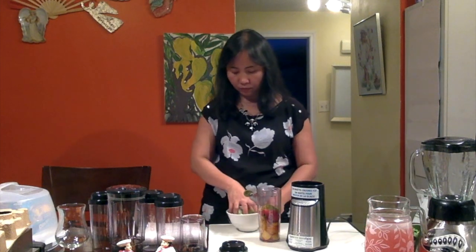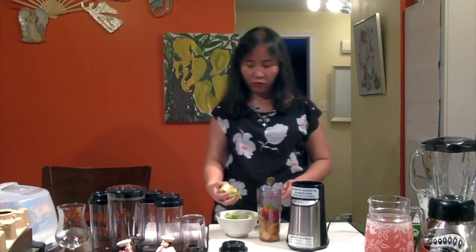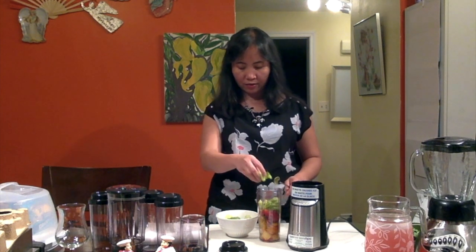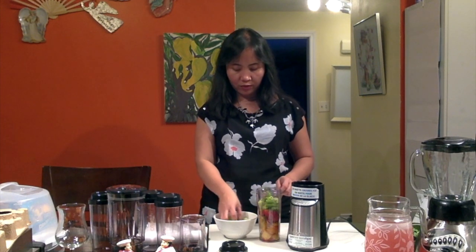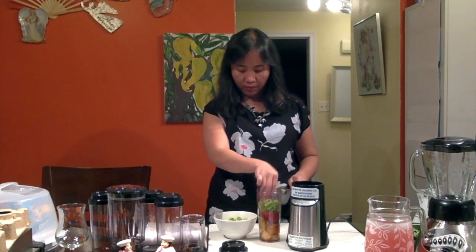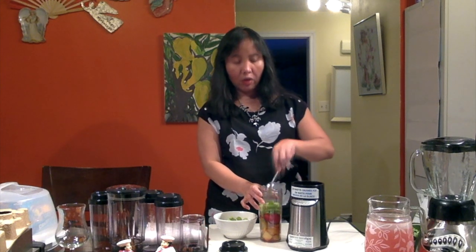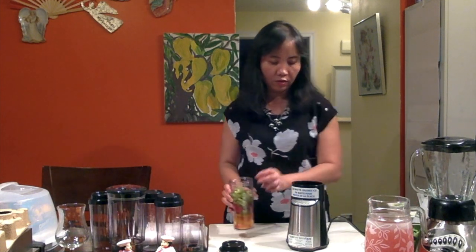And we have also the celery right here. Celery is also a good source of vitamins, minerals, and antioxidants. This also has a high level of vitamin K, A, B2, and B6, and of course some nutrients like folate, potassium, manganese, pantothenic acid, and dietary fiber. You can always research the benefits of the foods and veggies I am putting in my smoothie.